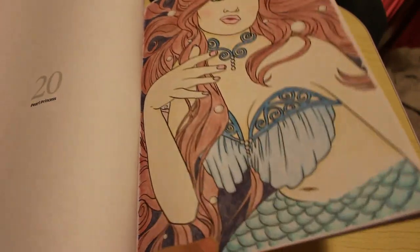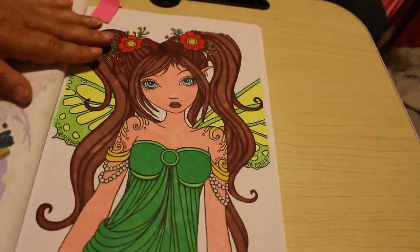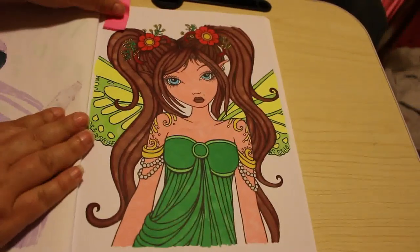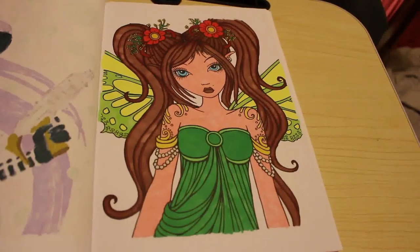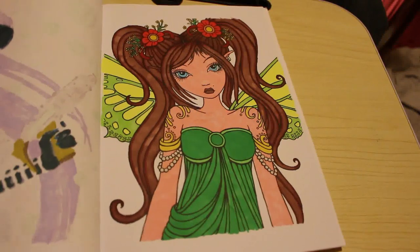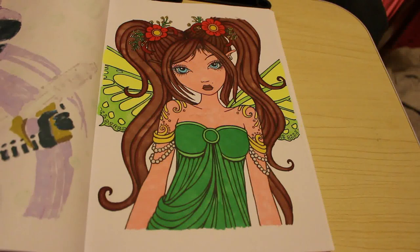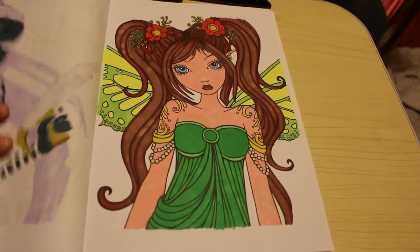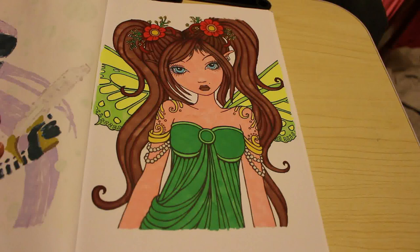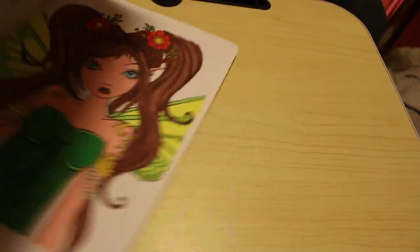Next one, again Color in Heaven - this is Gothic Fairies. I love this book - this is my Cajelina and I'm doing loads in this one. I always remember we did that one on camera, and I did Cassandra on camera too. I'll probably do more in this one - maybe one with pencils next time. This was done with the Everblend markers and I do love those Everblend markers, they are amazing.